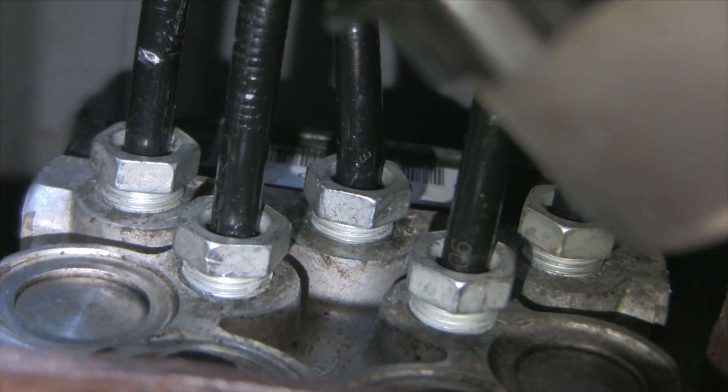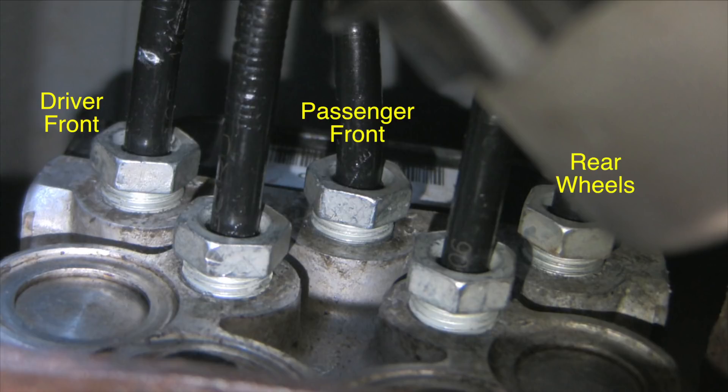I should mention how these lines come off the ABS unit. Here's a shot looking back towards the rear of the vehicle at the ABS unit where the lines enter. The line on the top left goes to the driver's side front wheel, the middle one goes to the passenger side front wheel, and the line at the top right goes to the jounce line and from there splits to go to both rear wheels. The two bottom lines go to the master cylinder — on my vehicle the one on the right goes to the front connection and the one on the left goes to the rear master cylinder.